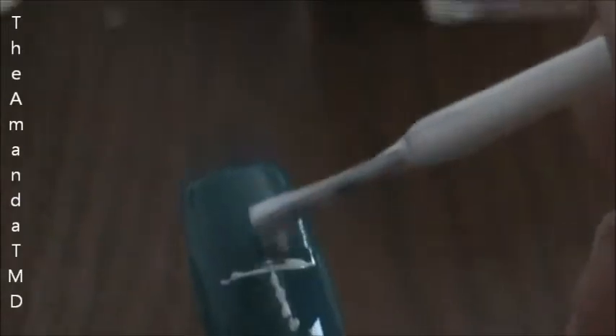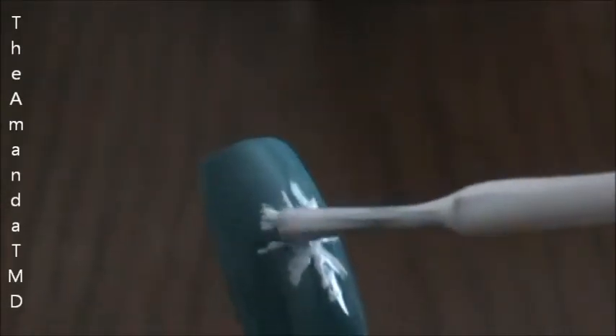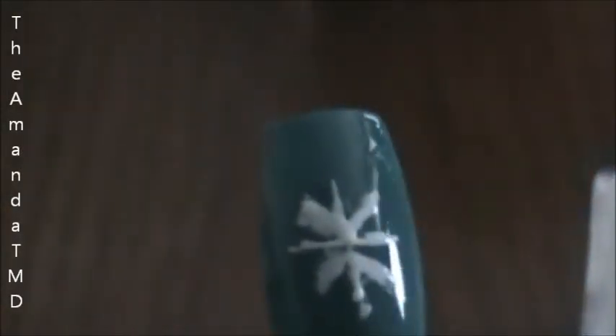Very thin lines. You want to make sure that your brush is wet enough that you can drag easily, but you don't want to smudge or have too thick of lines.